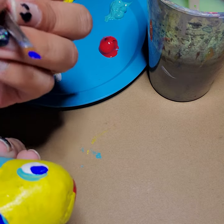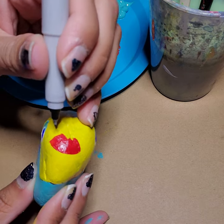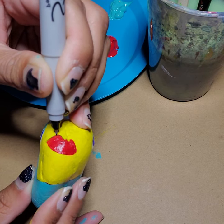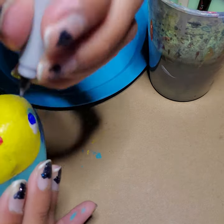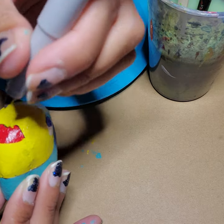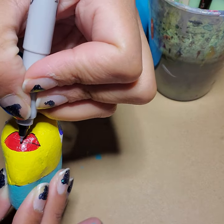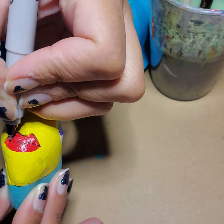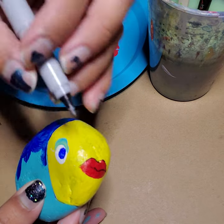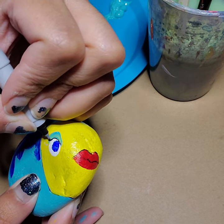When everything is all dry, we can take a Sharpie marker and trace some of our details out — say, like the lips. Our lips are pretty dry now, so I'm going to go in and trace my lips to make them stand out a little more. You'll have to go a little slow on this part, as it is really hard to trace on a rock. The only way you can trace is when your fish is completely dry. I also like to wear eyeliner, so I'm really making my fish look like me.